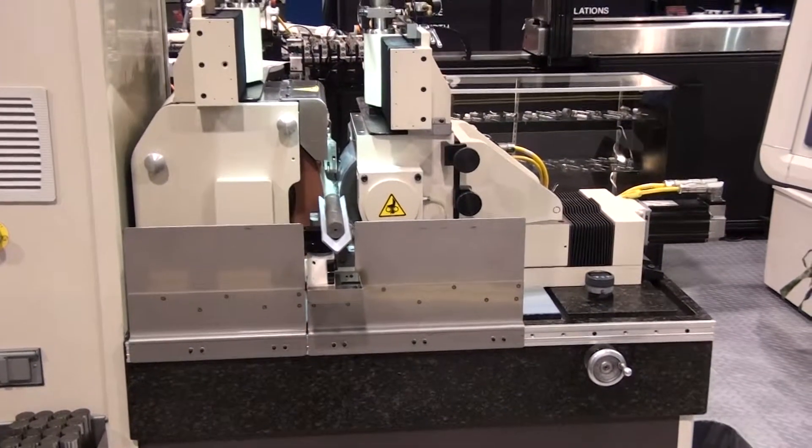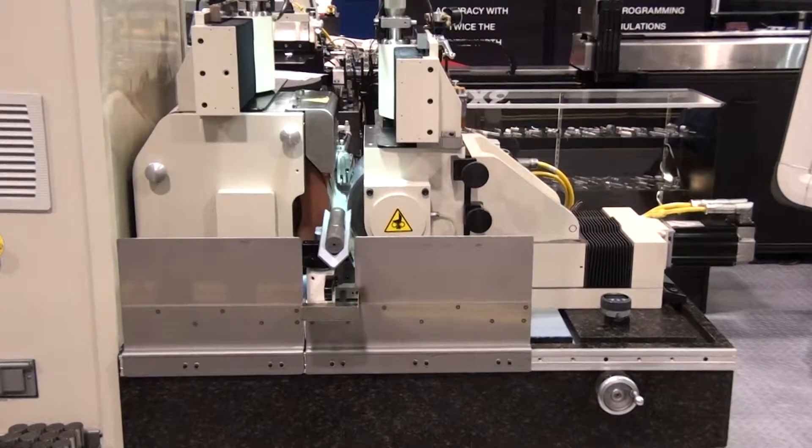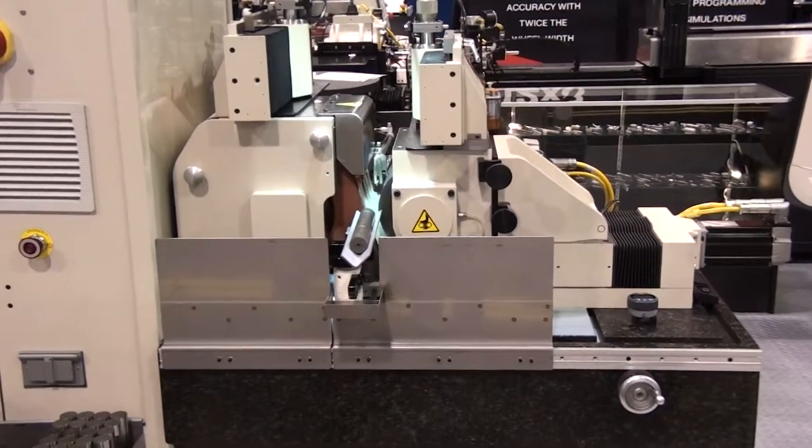Available in in-feed, through-feed, as well as high accuracy and CNC versions, this machine has a diameter capacity of 3 inches, or 75 millimeters, in diameter.